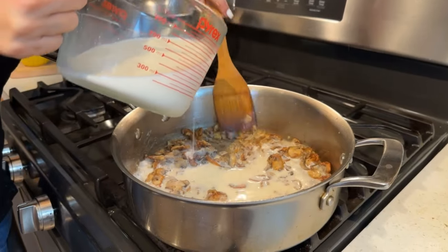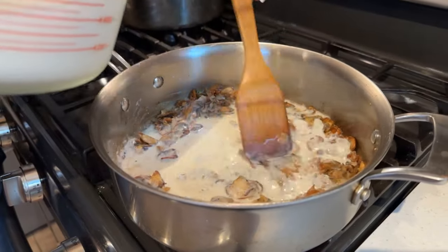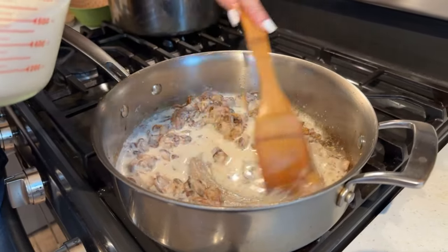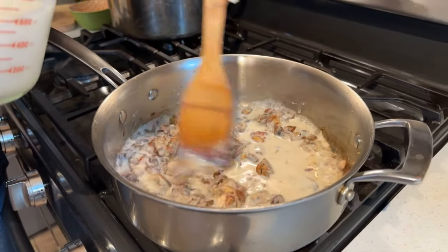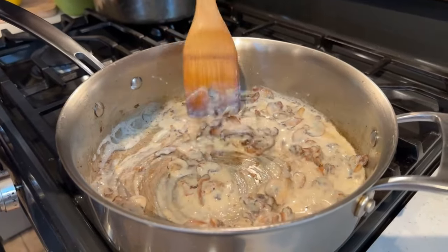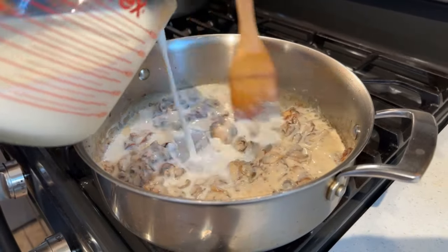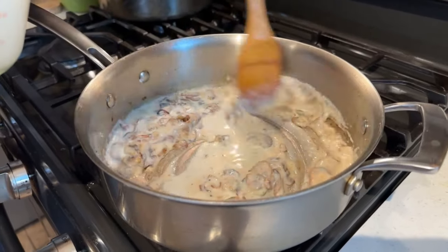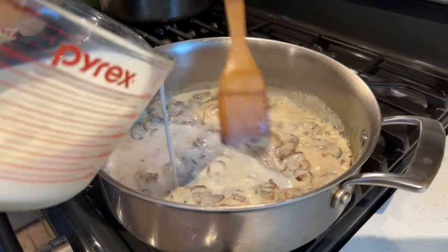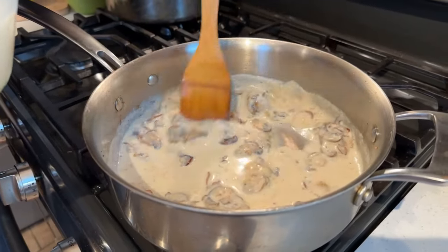I've got 2½ cups of milk, and I'm going to slowly add it to the pan while stirring. You'll see it brings up the flour from the bottom of the pan. You can see it thickening immediately because of the flour. Get it nice and creamy looking first, then add more milk. As it turns to a thick paste, add more milk and stir again. This is how you make a nice, thick, and creamy bechamel sauce.